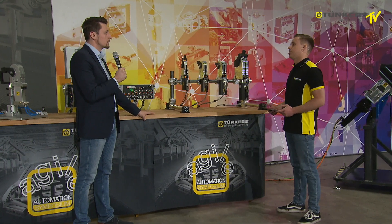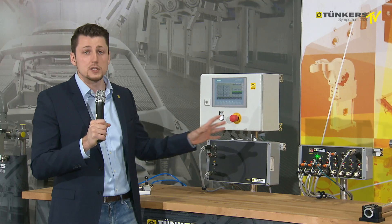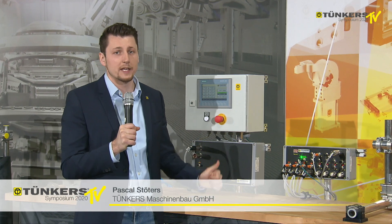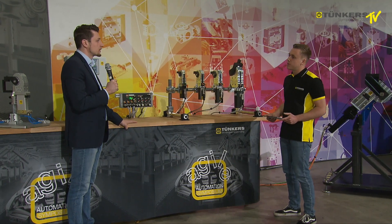Is there a control concept for a single clamp? Yes — here you can see the control system for up to 8 clamping units, but we also have control modules for a control cabinet or for a decentralized system, that is the TDM or TSM systems.